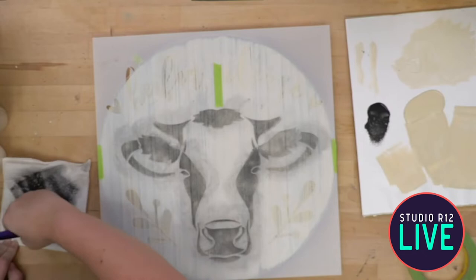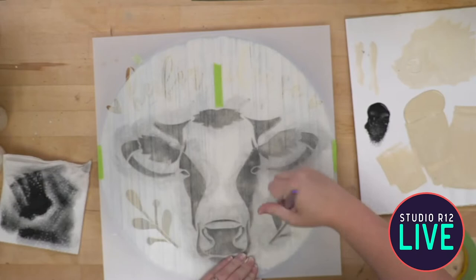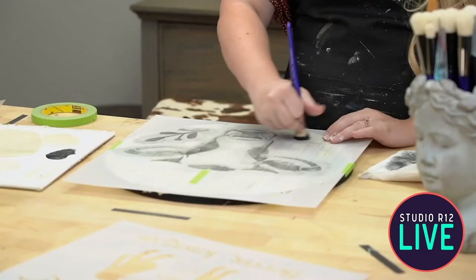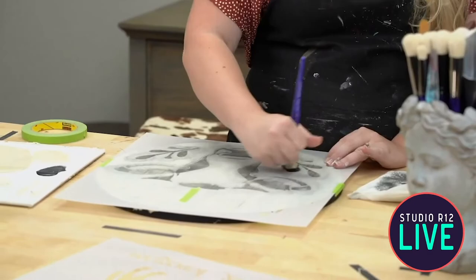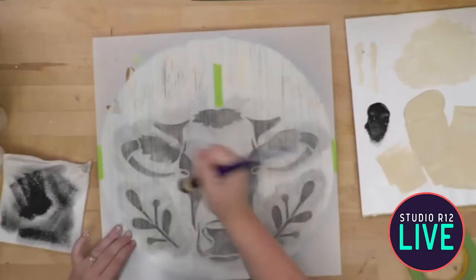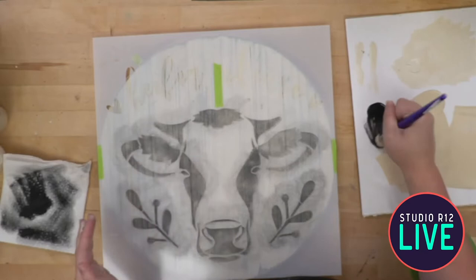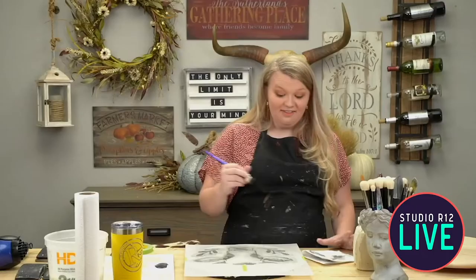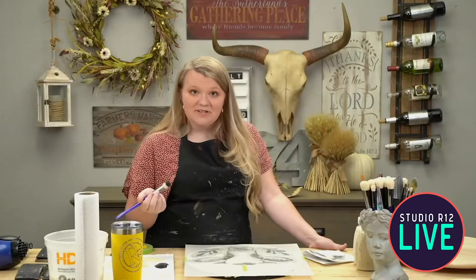I'm going to do my laurels black, and then if I don't like them black we can go back and make them green. I kind of think I want everything black, even the lettering. I'm wondering if there's anybody else out there who loves cows or who decorates in cows. Some of my friends laugh when they come over — they're like, why are you so obsessed with cows? I'm trying to make it a thing, so if it's a thing for you, please tell me!